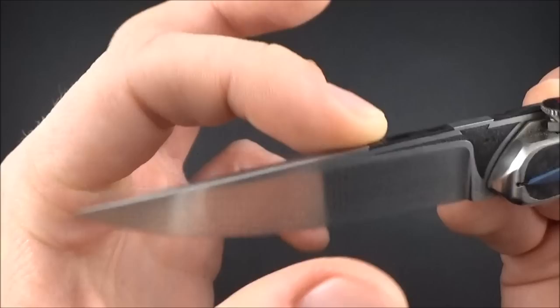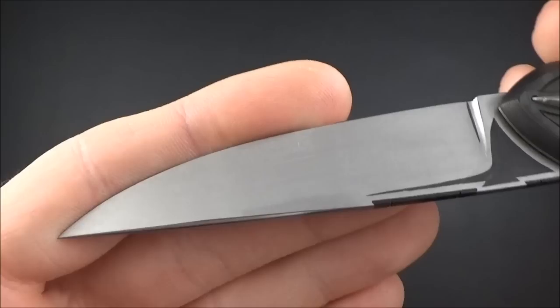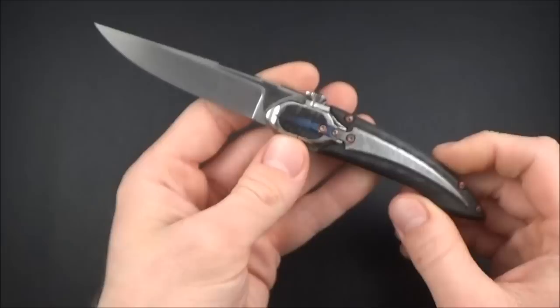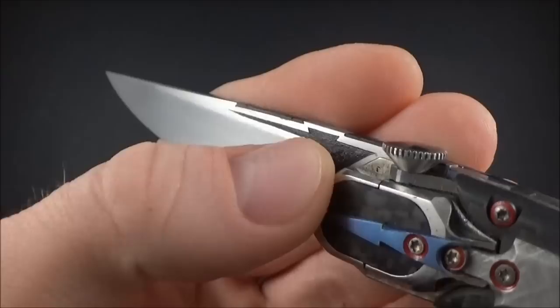Near the tip the blade has been rounded, so that's another detail to look at. Basically, there are details everywhere on this knife — a lot of things you don't see at first when you pick it up, but when you take a closer look, there are things to see everywhere.